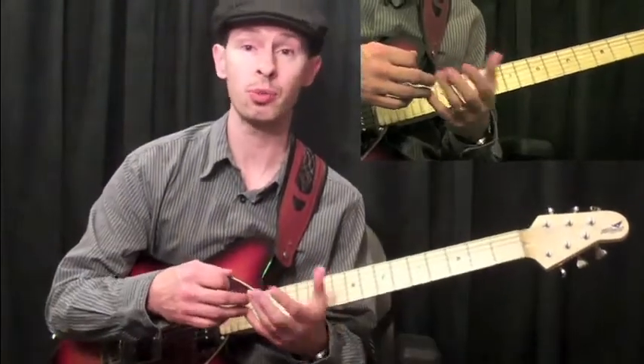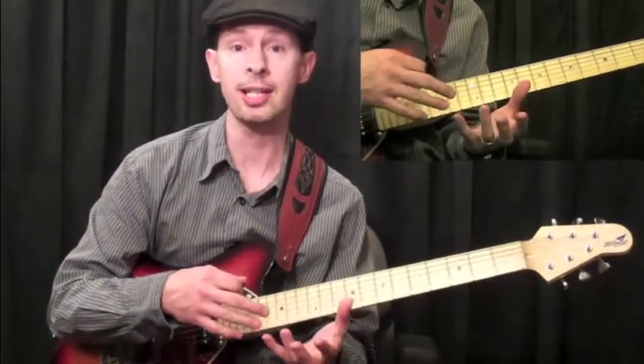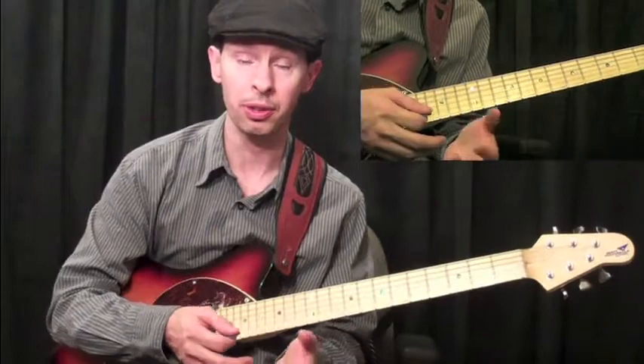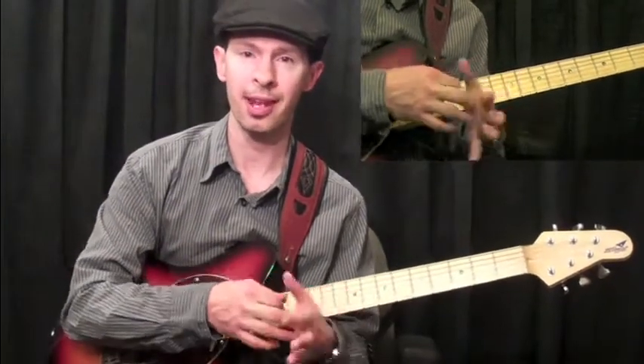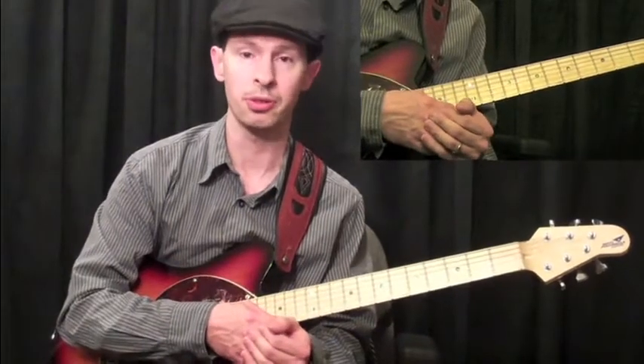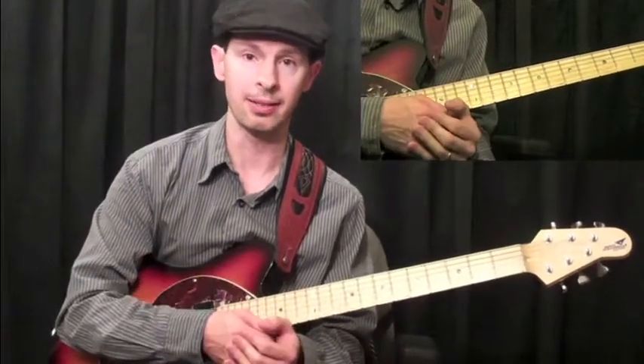You also have Mixolydian harmony as well. If you see a chord progression such as G going to F, going to C, maybe a D minor chord — because of that lowered 7th, the F major, the F in the D minor chord — you know you're dealing with a Mixolydian type of harmony.